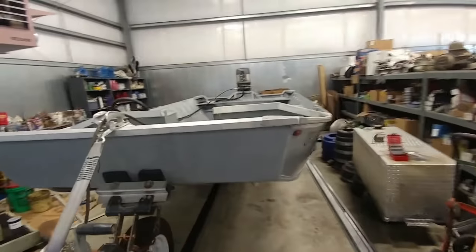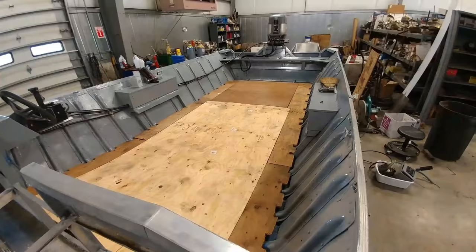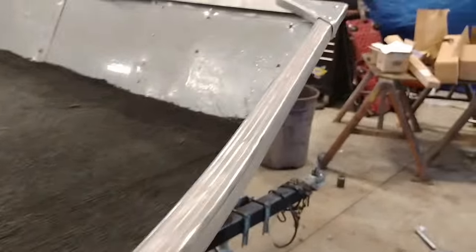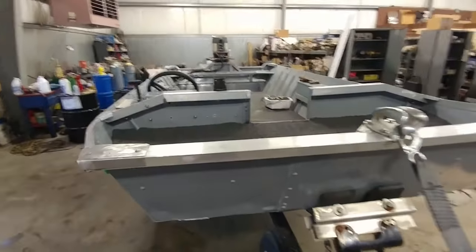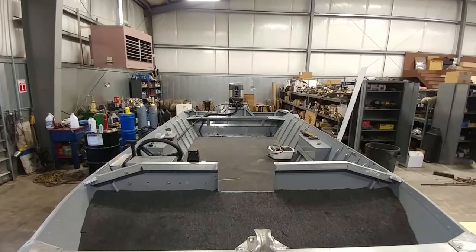Today we're putting some plywood and some carpet in the boat. After plywood and carpet, all I've got left is wiring and seats, and then we're going fishing. Carpet is in, plywood's in. Pretty sweet, coming right along.